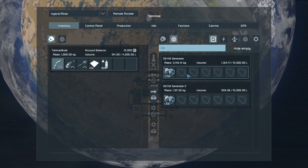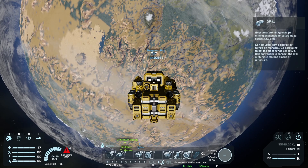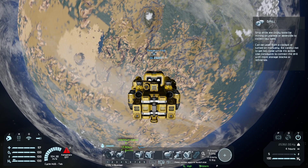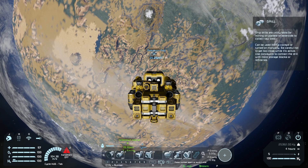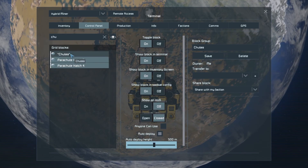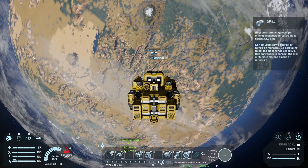Instead of having the parachutes deploy and just be wasted, we'll maybe leave them off. Or should we test it? Yeah, let's put the parachutes on. I'm going to double-check in the control panel with K. Chutes — they are on, auto-deploy at 500 meters. Okay, so let's see what happens.